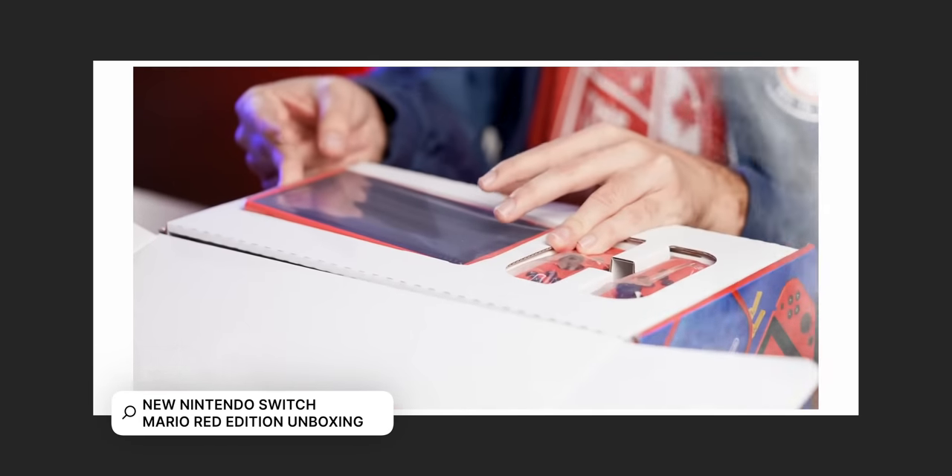So we got bags with left Joy-Cons, right Joy-Cons, docks, other stuff. I'm not entirely sure what I'm gonna grab, but let's just see where this goes. We're gonna start with the Mario Red Switch — that is a full red body except for a black kickstand, which is kind of annoying.